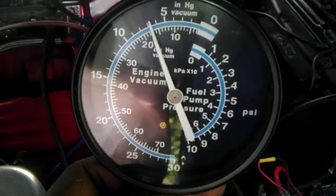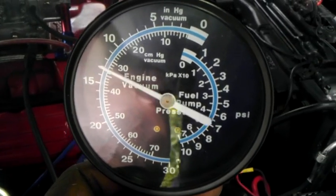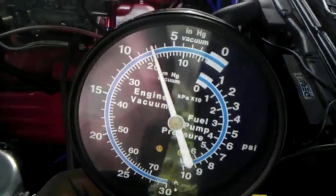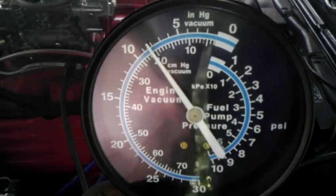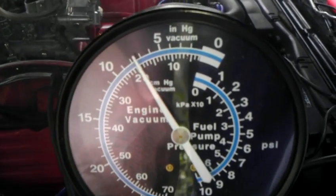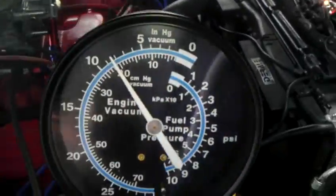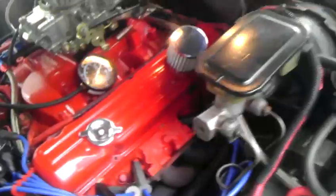It didn't go down. Between 20 and 15 — it stays right there where it is. In drive, park, whatever. Did it go down? Nope.